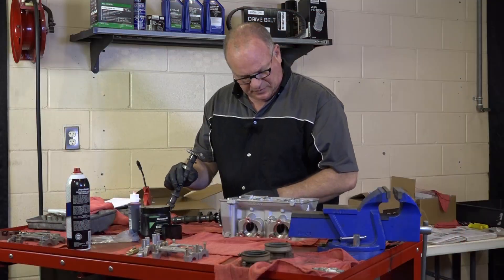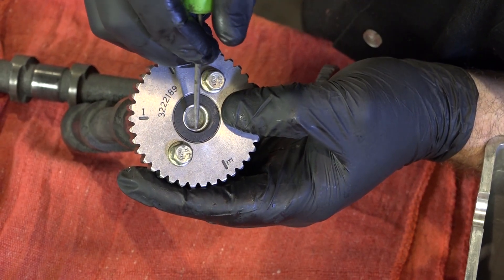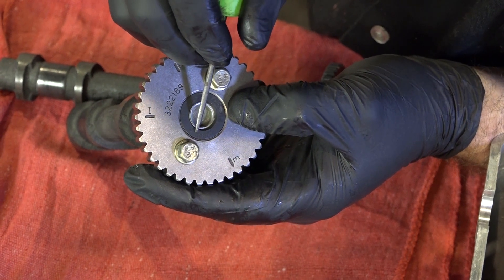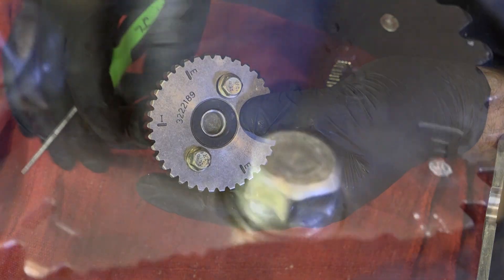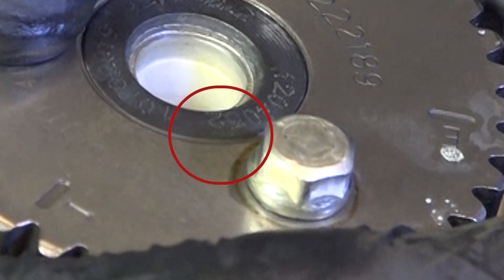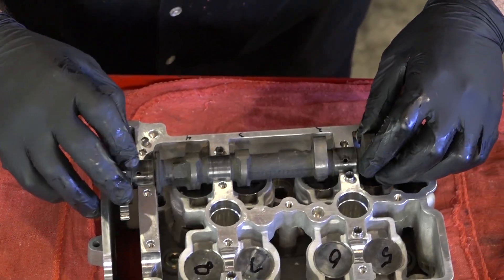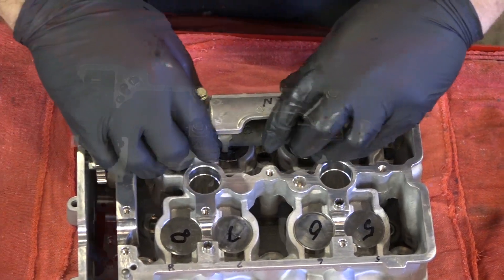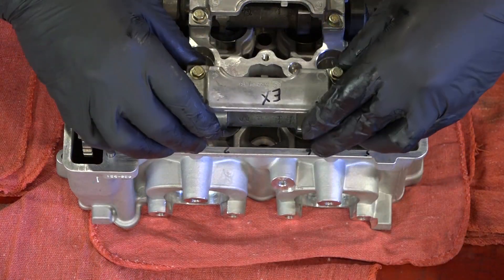Just to verify that you're getting the cams in the right position — the very end of the intake and the exhaust has a very light marking. One ends in a 52 and the other one ends in a 53, the intake being the 52. So there's your 52, meaning this is your intake. When you're doing this, you just want to make sure that the valves are pointed up. We're going to do our intake side first and lay our exhaust cam in there, which we'll get to later.